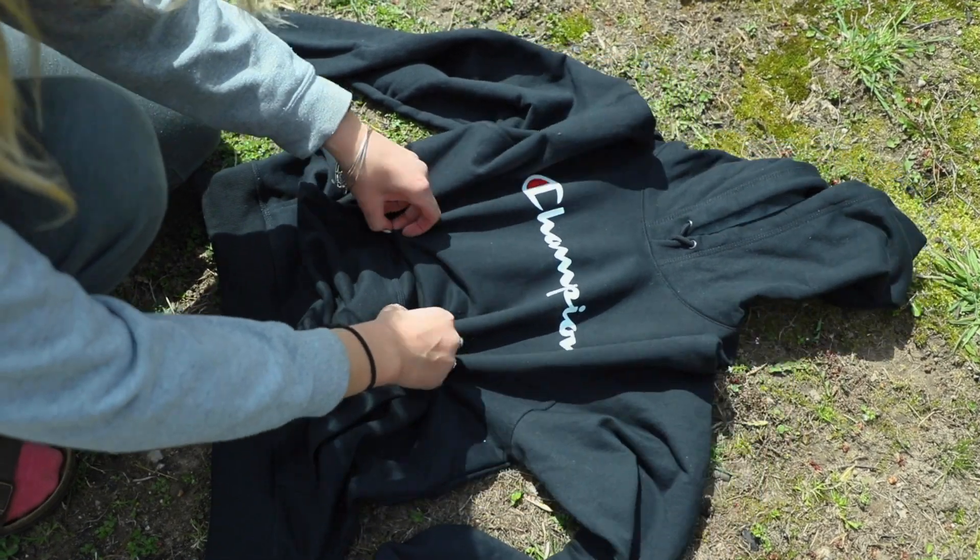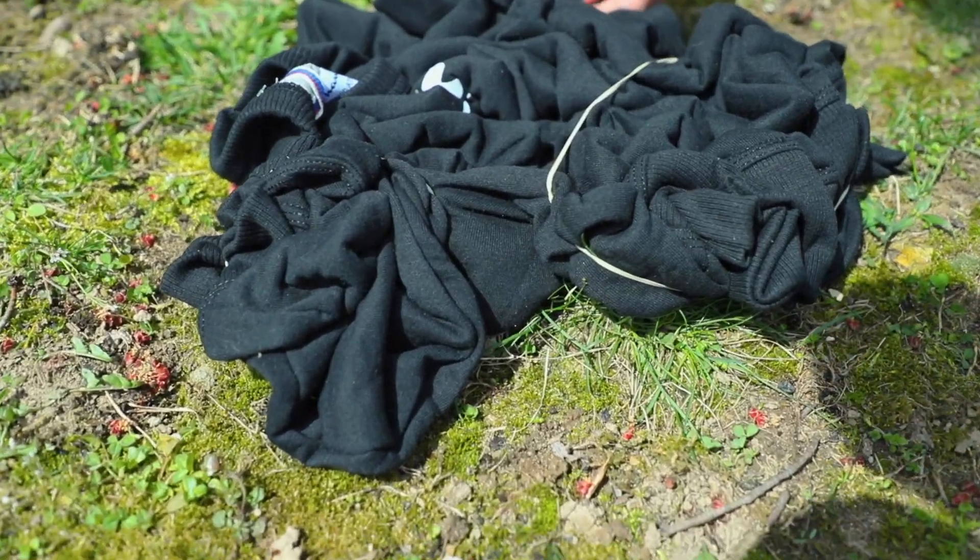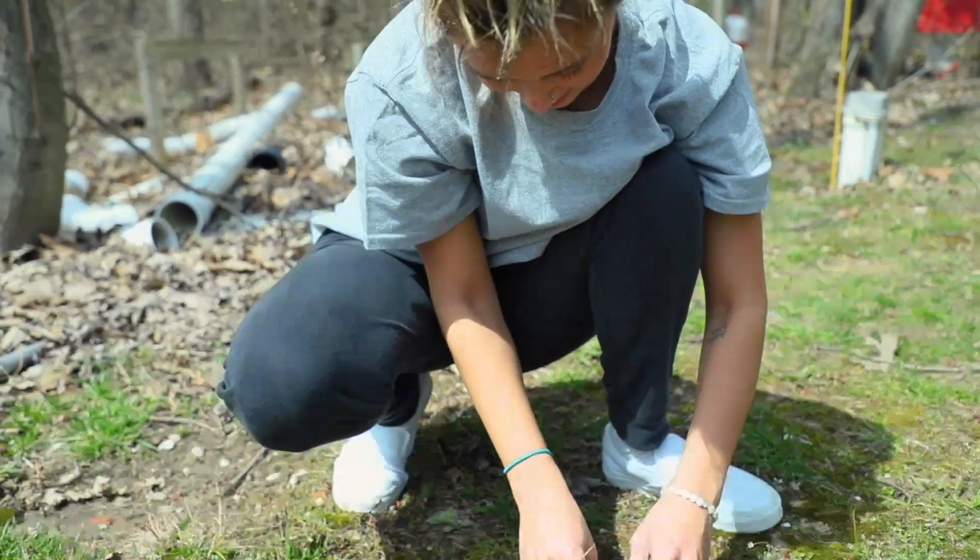Alright, first thing I'm gonna do is just crumple it. Next you rubber band them. How's it going Hannah? It's going great.